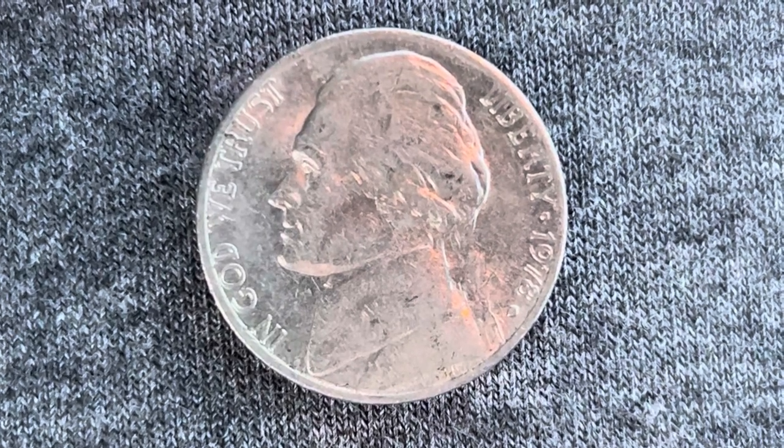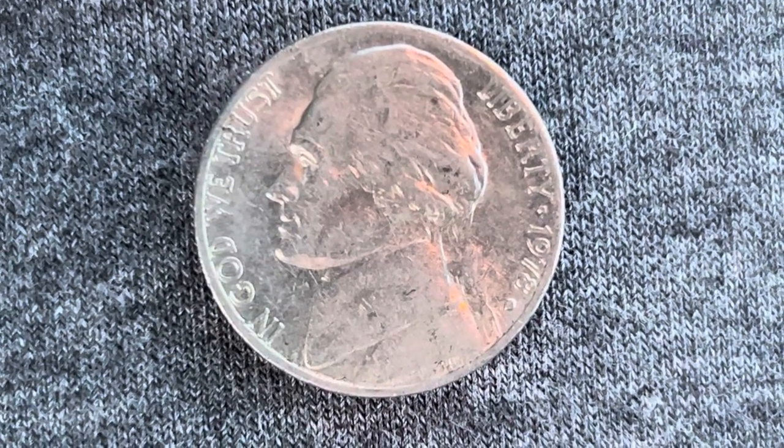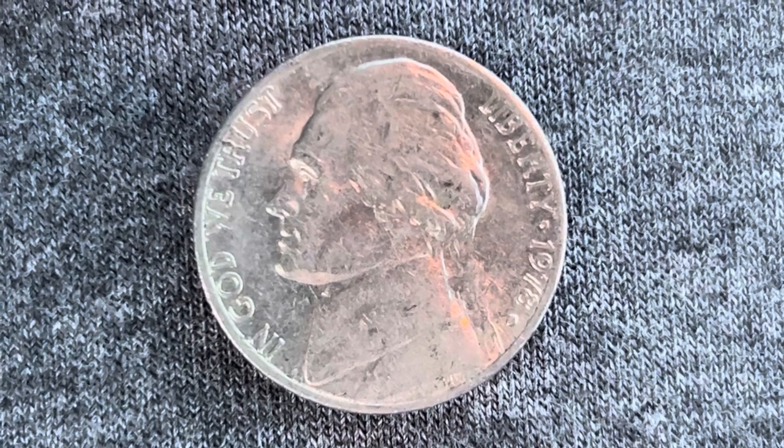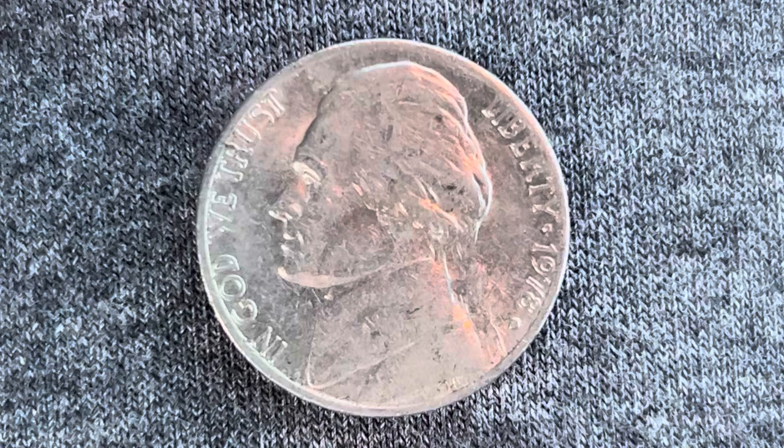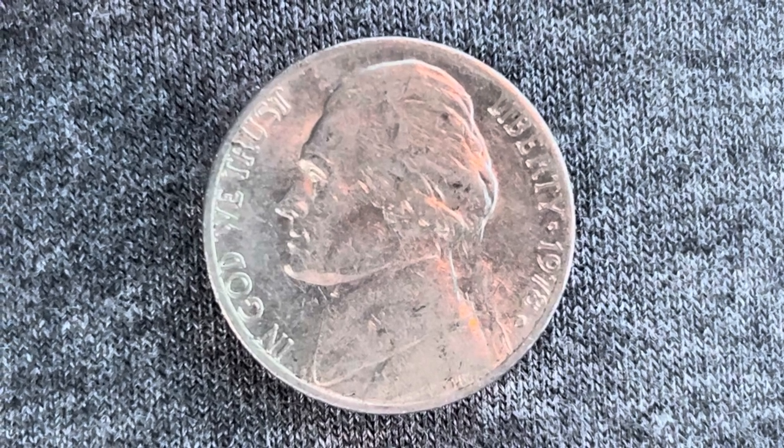Thanks for watching Coin Collecting Fun, the king of hobbies and the hobby of kings. Here's a 1978 D Jefferson nickel, composed of 75% copper and 25% nickel.